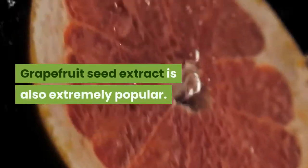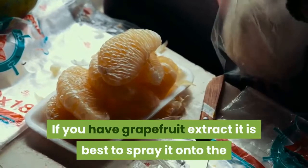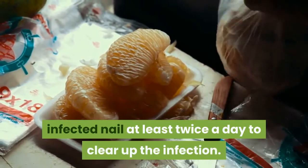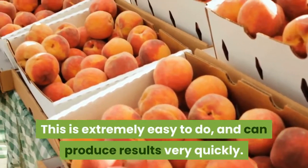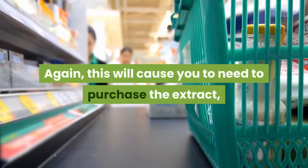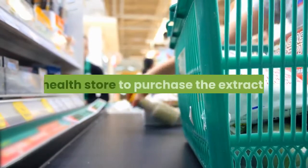Grapefruit seed extract is also extremely popular. It is best to spray it onto the infected nail at least twice a day to clear up the infection. This is extremely easy to do and can produce results very quickly. Again, this will require you to purchase the extract, which might require a trip to the health store.